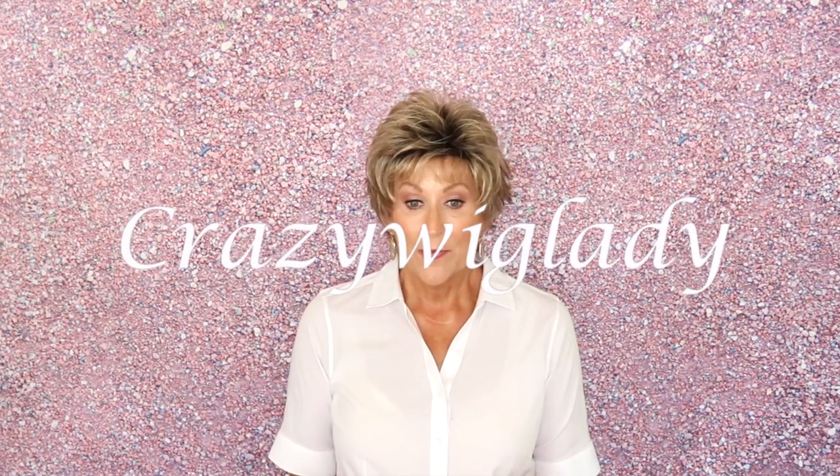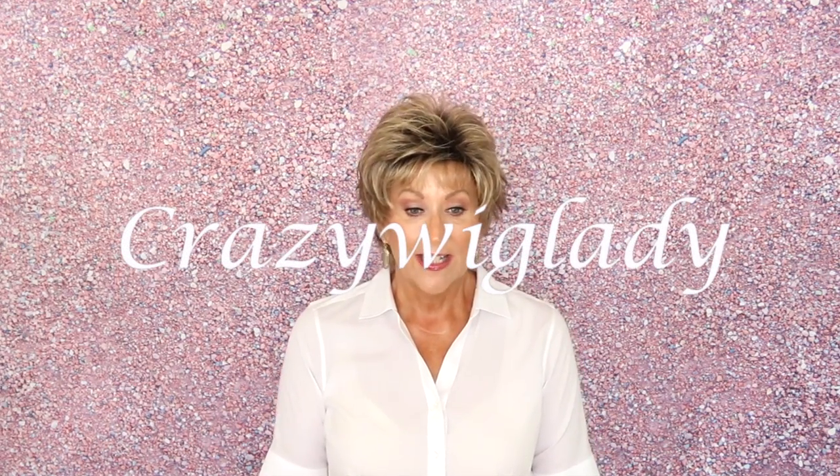Hi and welcome to Wig Studio One! I'm Eileen and today I can't wait to show you Ellen Villa Click. It's part of the Hair Power Collection and the color is Sand Rooted 14/22/26. Such a cute summer pixie — spiky, lots of fun. If you want to watch the full review, just keep watching.